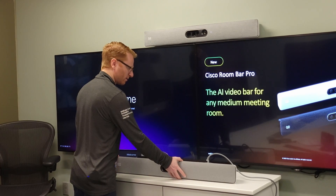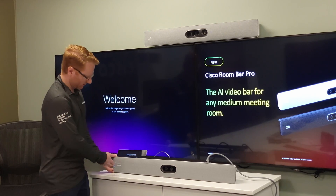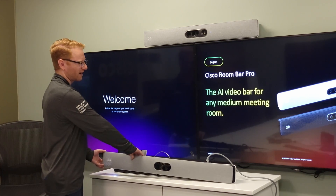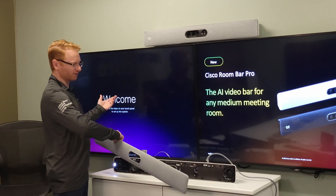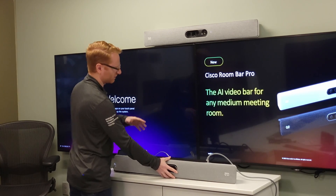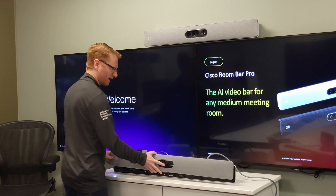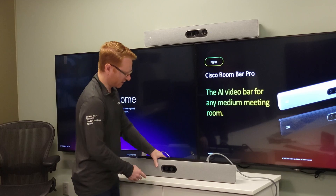You can add ceiling mics or table mics like the Table Mic Pros if you choose, to better cover a larger room. There are extra ethernet jacks on the back of this unit to support the Table Mic Pros. Also, if I wanted to mount this on top instead of underneath the display, I could just flip the cover so that the cables go in a different direction, still routing behind the television.